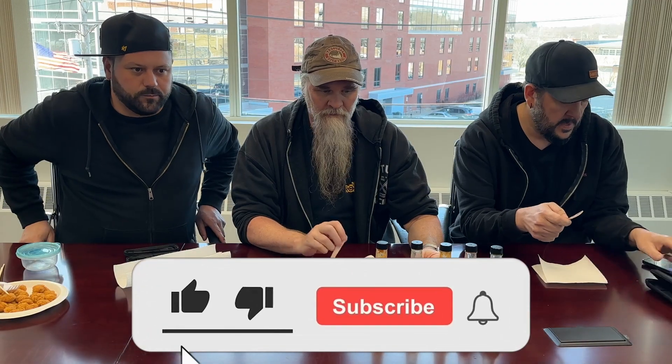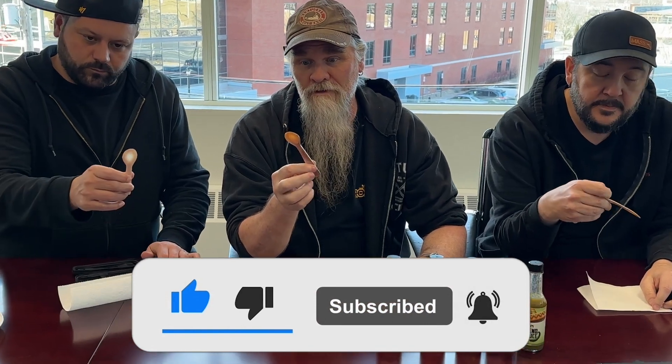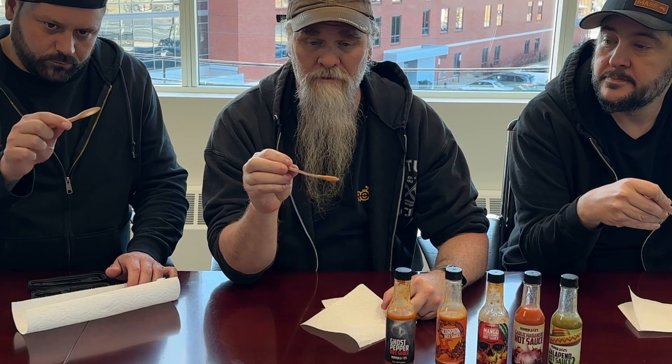Today we are using the Johnny Scoville spoons. These things are great — just the right amount for salsas, hot sauce, or whatever. Great for testing stuff, better than plastic. Metal is just kind of weird when you're eating this kind of thing. So Johnny, love your spoons, man. And we got — spoon man, do you want me to spoon you?